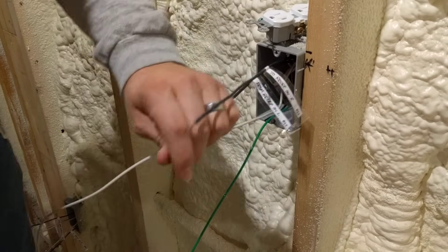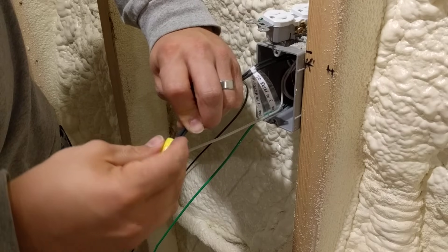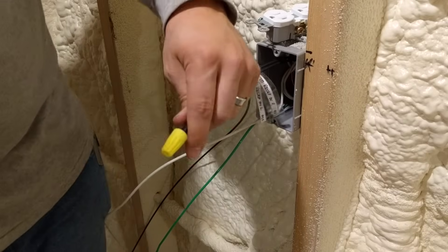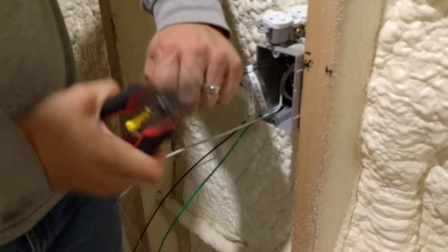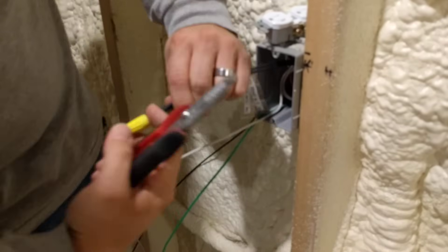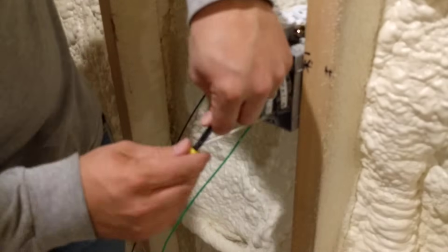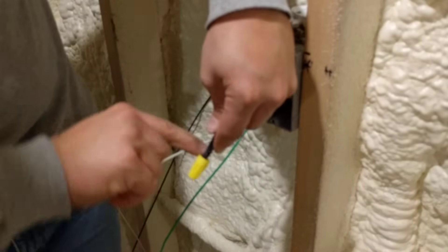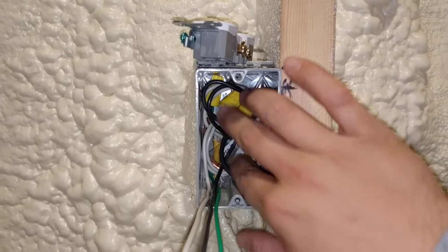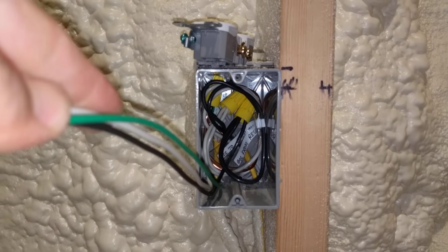Trim these back half inch, line the wires up, and put your wire nut on. Give it a little more twist — just starting to twist past the edge of the wire nut, that's how I like it — and there's no copper showing along the bottom edge of the wire nut. Roll the wires into the back of the box and now we have our pigtails extending out the front.